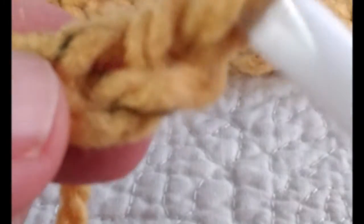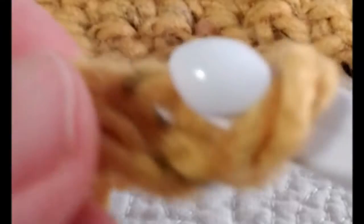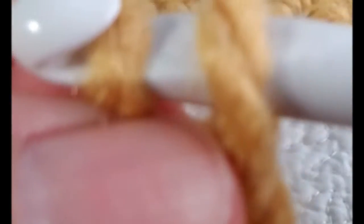We're going to take the hook and put it in the very first hole, which is right here. We put it straight through and we're going to wrap the yarn around and pull up. Now you have two pieces of yarn on your hook. Now we're going to wrap another piece of yarn around and pull it through — and there's your first single crochet right there.